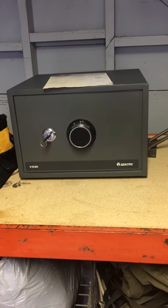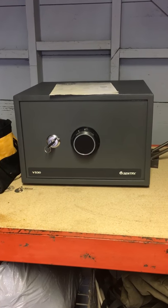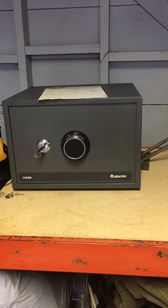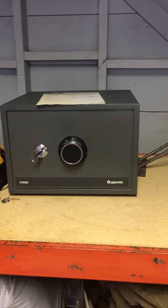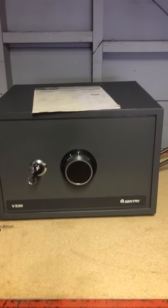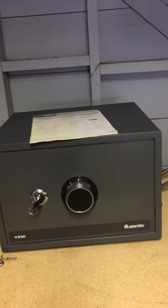I wanted to show you a safe I bought yesterday. I have a big concern about being out on the road and being worried about my valuables — money, and I'm going to have a pistol and things like that — so I want to be able to lock them up. I found this Century safe and got it off Facebook Marketplace.